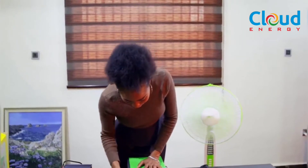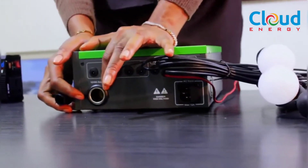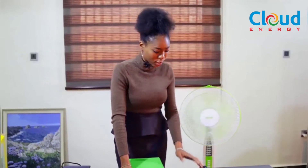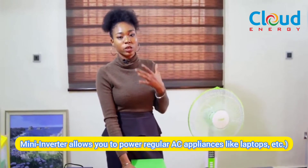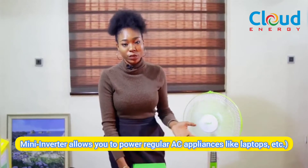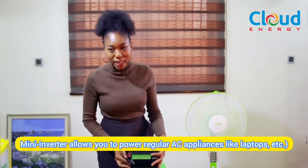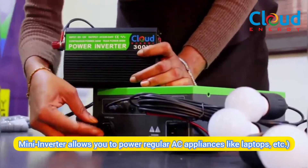The Edge Plus also has a cigarette lighter point. Now, ordinarily the Edge Plus is a DC device, meaning it powers DC appliances like these bulbs and this fan. However, should you need to power AC appliances — like your regular television sets, laptops, or mobile phones without a USB charger — you connect the 300-watt converter to the Edge Plus using this cigarette lighter point. Just fix it in.